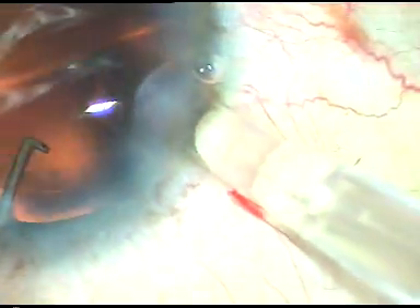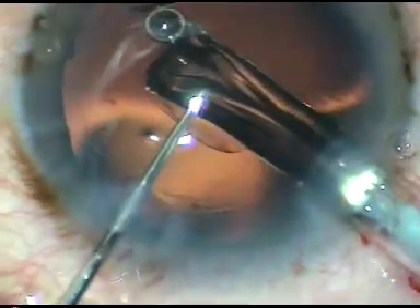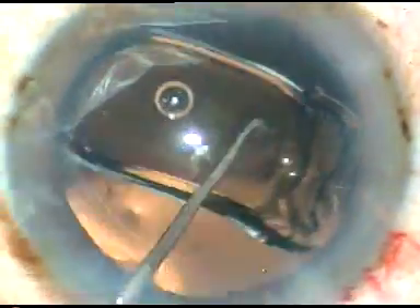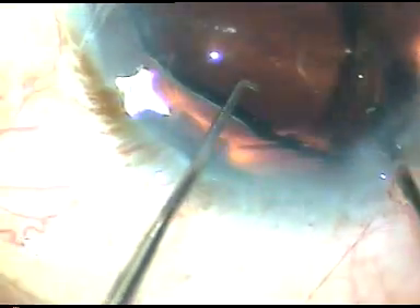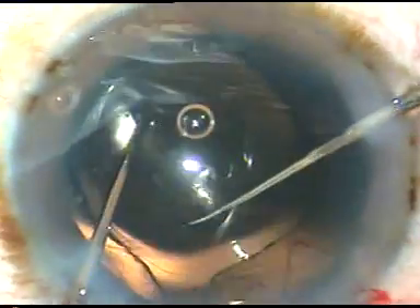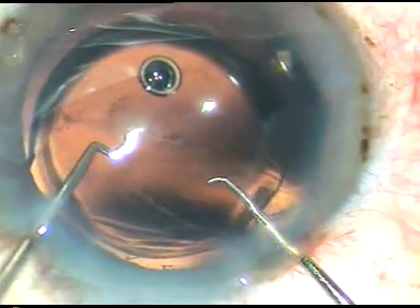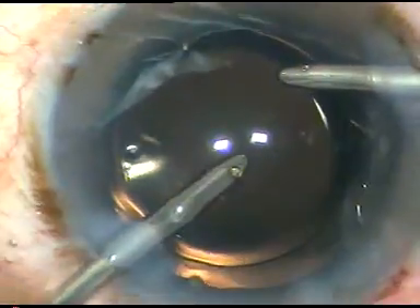A hydrophobic acrylic intraocular lens is implanted using viscoelastic substance. Whenever we use viscoelastic substance, we must clean it out of the anterior chamber very thoroughly. The intraocular lens is dialed in such a way that I can go behind it and remove the viscoelastic substance from the capsular bag. I then depress the posterior lip of the main incision so that a lot of viscoelastic substance comes out.